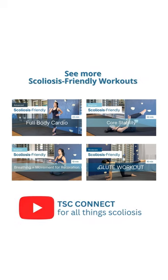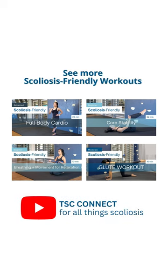V-sits are a nice alternative to crunches, and arm sweeps challenge the oblique muscles. Head to TSC Connect for more scoliosis-friendly core workouts.